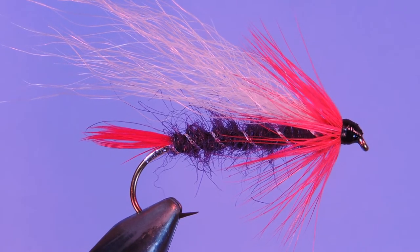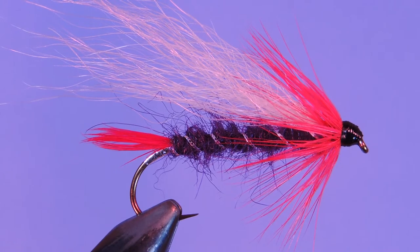Hey tiers, Darren here back with another fly tying tutorial. Today we are going to be tying a pattern called the Surgeon General. This one comes from a book called Flies of the Northwest, which was put out by the Inland Empire Fly Fishing Club a number of years ago. This one was created by Del Cooper. He was a Portland rod maker and fly tyer.